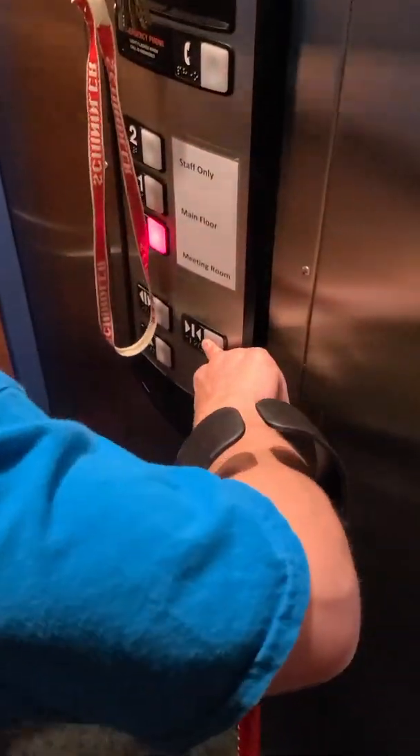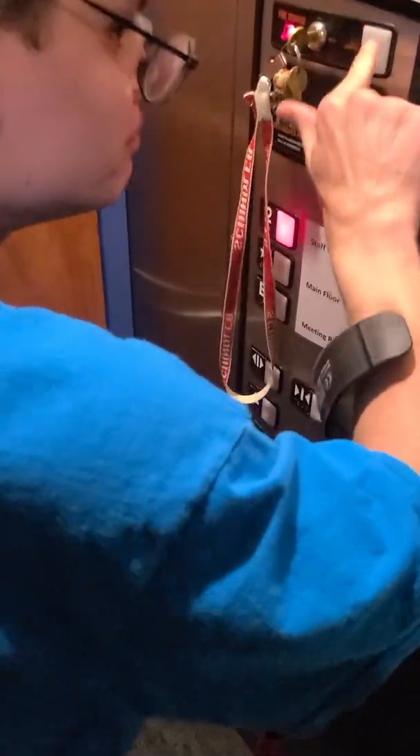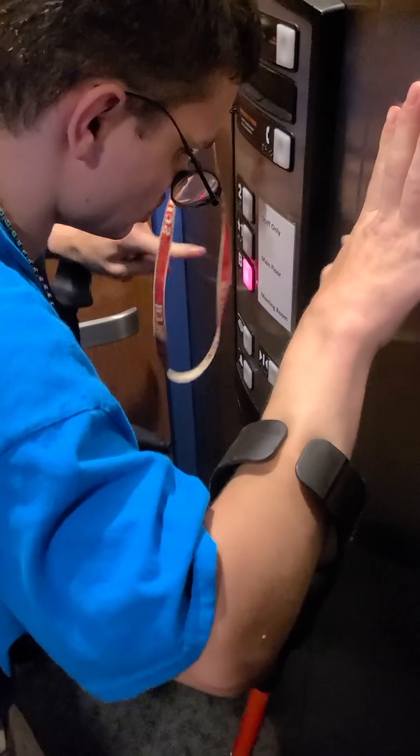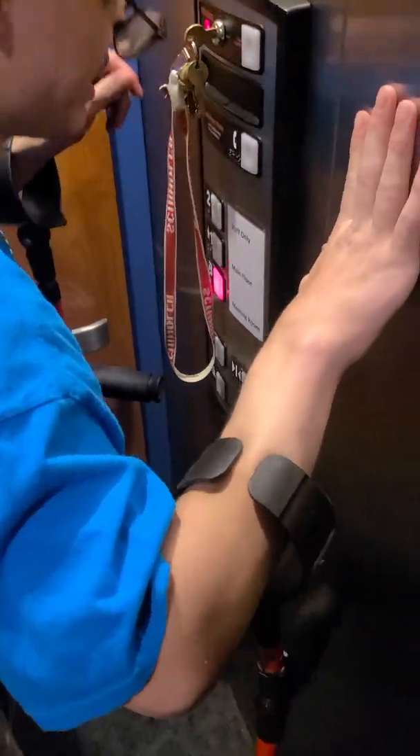Now we're going to hold the door closed. Let finger off — opens back up. Canceled it, didn't want to go. Okay, there we go.